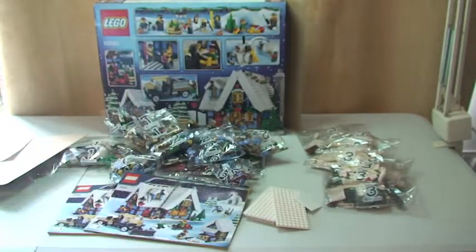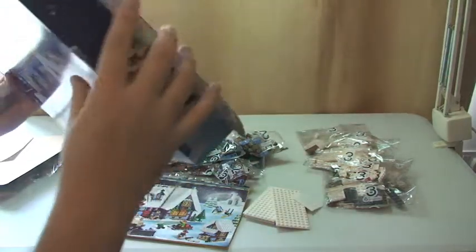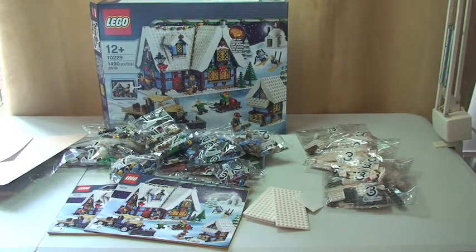That's it — that's my unboxing of set 10229, the Winter Village Cottage. Keep an eye out for the full review of this set, which I hope to do within the next couple of weeks. My aim is to get the Winter Village range — all of the sets. I've got four of them now and I've done the Winter Village Market so far. I'll try to put a link in the description to that review and unboxing. My plan is to get, hopefully before Christmas, all of these sets unboxed and built, and then do a video with all the sets together.